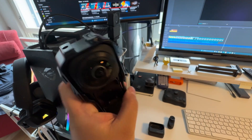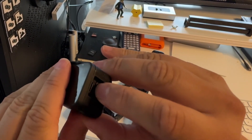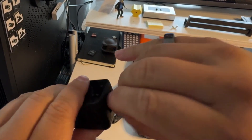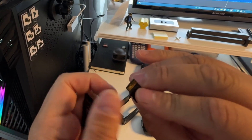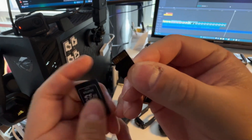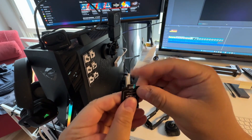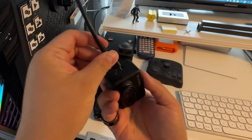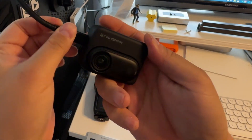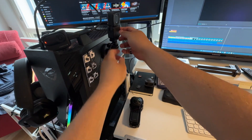After scanning, the material must of course be transferred to the computer, which can be a bit tedious when using three different camera systems. Most of these cameras have the possibility to store recordings on an SD card, but the Go 3 camera has internal memory and must be placed in the action pod, which is then connected to the computer with a USB-C cable.